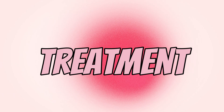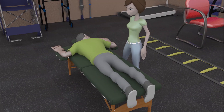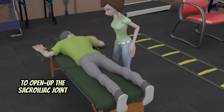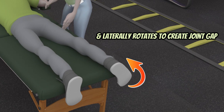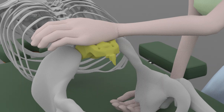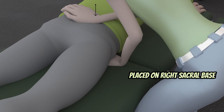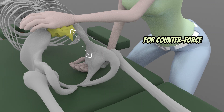To treat a unilaterally extended sacrum — in this animation we'll assume it's the right side that's unilaterally extended. Position the patient prone with the therapist on the treated side. The therapist will passively abduct the right hip to approximately 20 degrees to loose-pack or open up the sacroiliac joint and laterally rotate it slightly to create gapping of the joint, allowing for effective downward pushing of the extended sacrum. The therapist's pisiform bone of the right hand is placed on the right sacral base, while the left hand is placed on the right anterior superior iliac spine or ASIS to provide a counterforce against the right hand pressure.